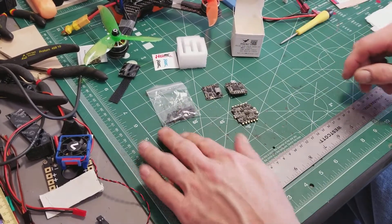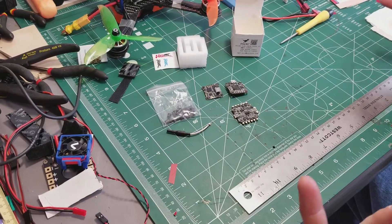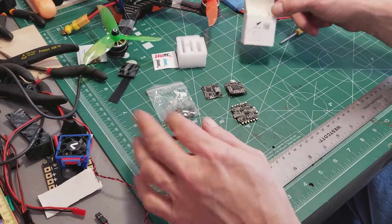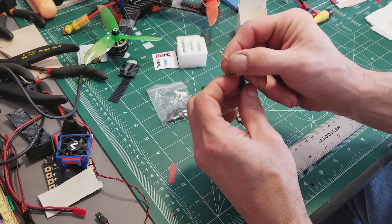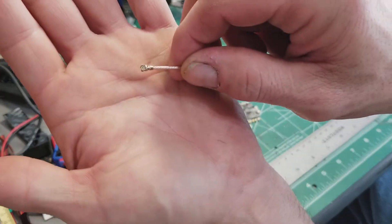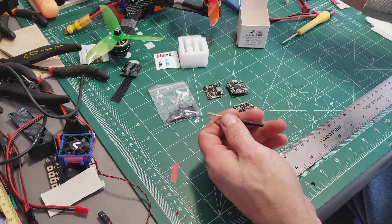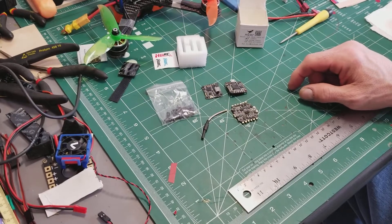It comes with a dipole antenna — I wish it had included an SMA antenna or both options, but it's not a big deal. The connector is a UFL type, which I'm not a huge fan of. They also make an MMCX connector which is a bit more durable. I've used the UFL on my Valor build and it works fine — does what it's supposed to do.